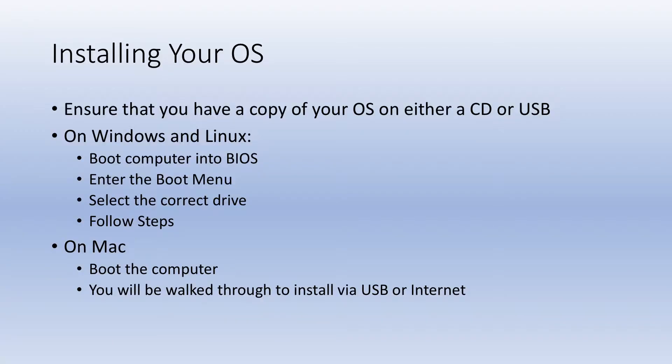So when you replace your hard drive, what do you do about your operating system? Beforehand, you want to ensure that you have a copy of your operating system on either a USB drive or an optical disk. For Windows and Linux, you would use one of the function keys to boot into your BIOS, go into your boot options, select the correct boot option — whether you're using a CD or USB drive — and then follow the prompts. The operating systems typically will walk you through everything. For Mac, when you boot the computer it'll prompt you to install an operating system, and you can do that via USB or download it from the internet if your computer is connected.